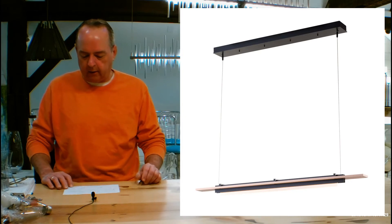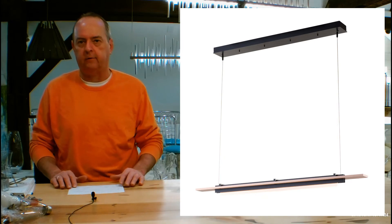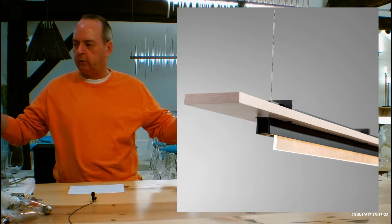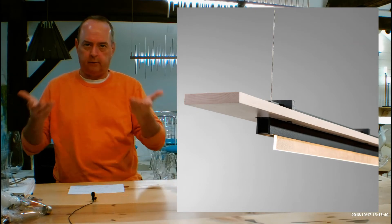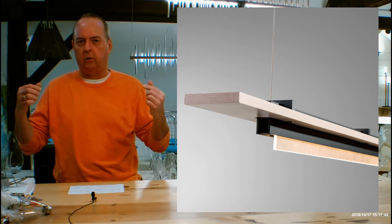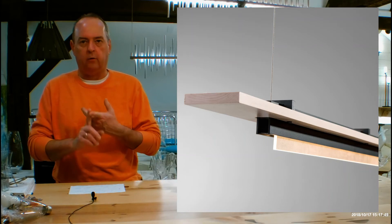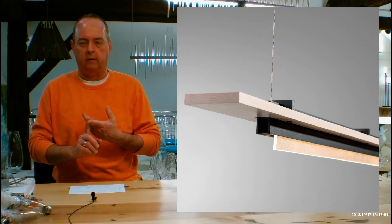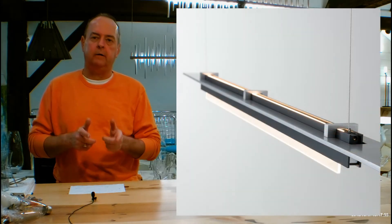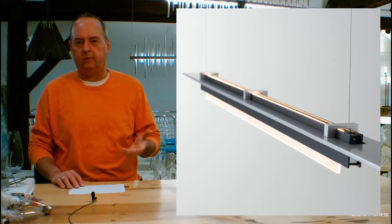Moving on, the finishes on this are going to be interesting, and there are two accents. You can order this two ways — there's a horizontal plank over the fixture body that's holding the LEDs, and that plank can be either wood, which is kind of a glossy maple — very pretty — or it could be steel. If it's steel, you're going to have a choice of a lot of different finishes.